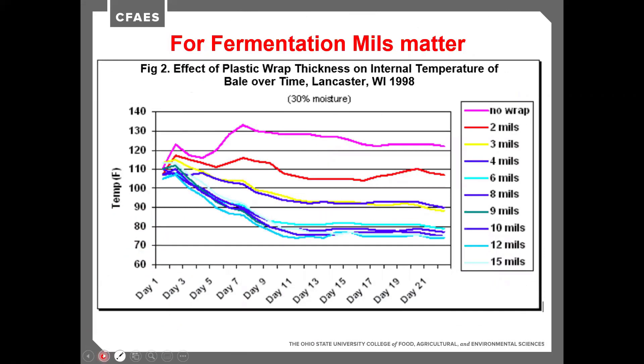We know we need to wrap the hay as soon as possible, but how much plastic do we need to put on? This data is all wrapped in good time — same day as baling — with anything from no wrap (shown in pink), two mils in red, three mils in yellow, four mils in blue, and then six mils in light blue, eight, nine, ten, eleven, twelve, and fifteen mils.